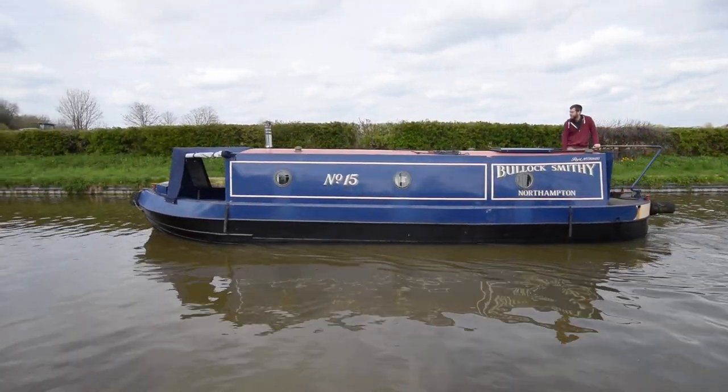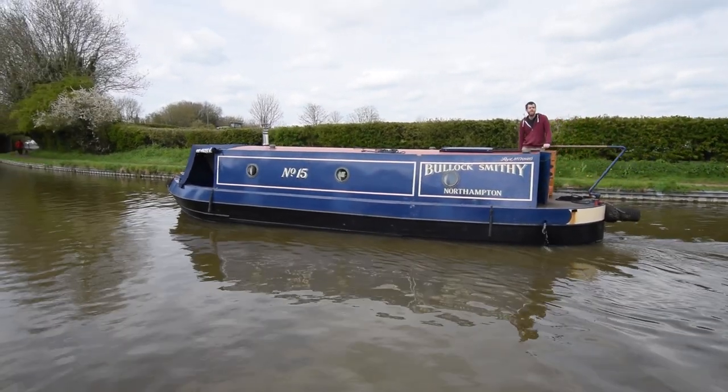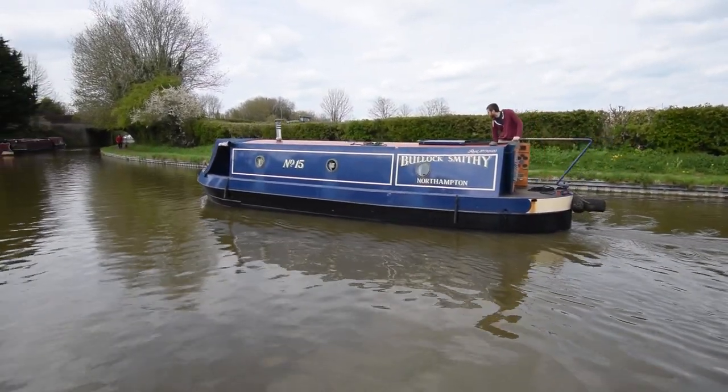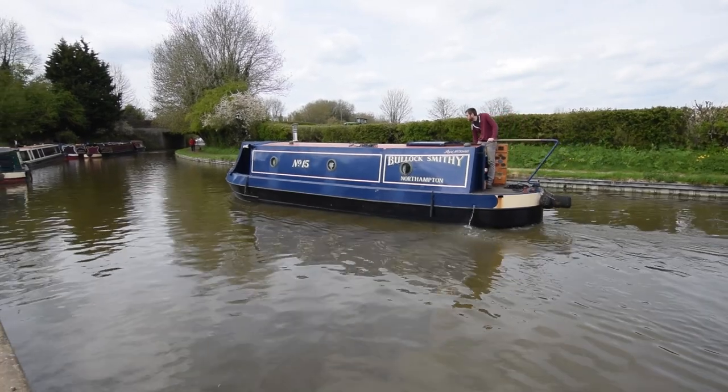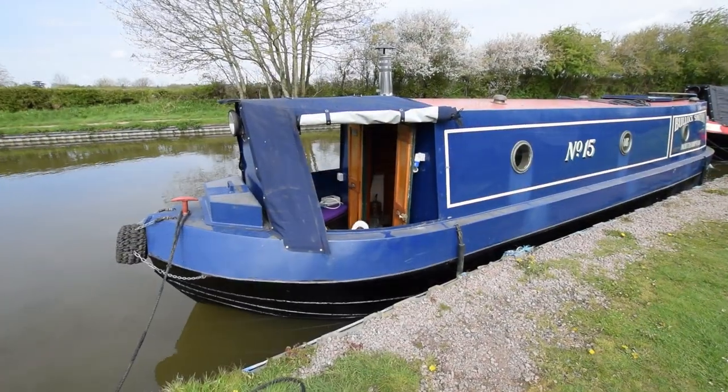She's 30 feet long, traditional stern, built by Brummagem Boats in 1983. She's just been blacked — there's a photograph of her out of the water on our website in the photo gallery — and she's just had a hull survey as well. That's in the office, available for viewing.